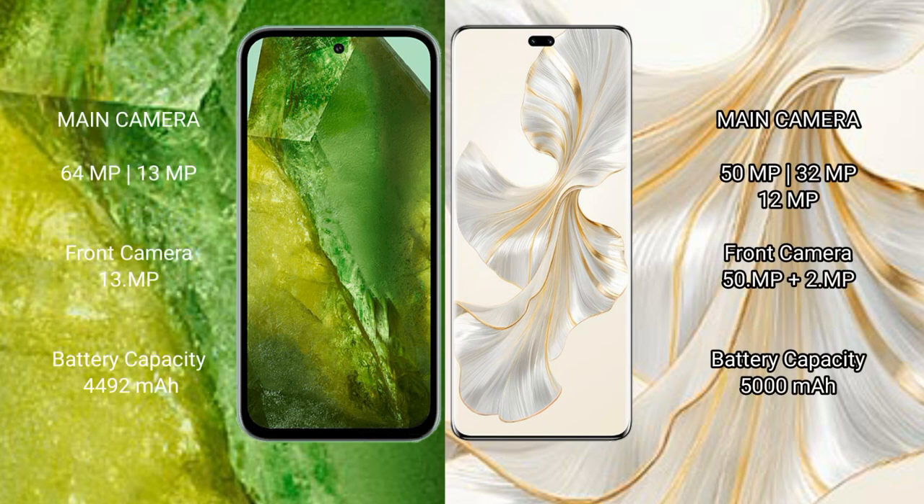Google Pixel 8a features a dual rear camera setup with a 64MP main camera and 13MP ultrawide camera, plus a 13MP front camera.